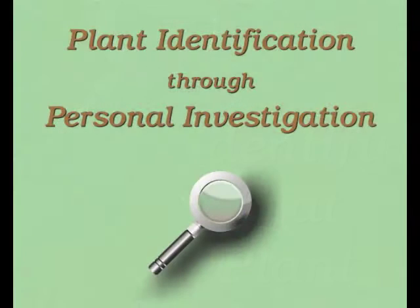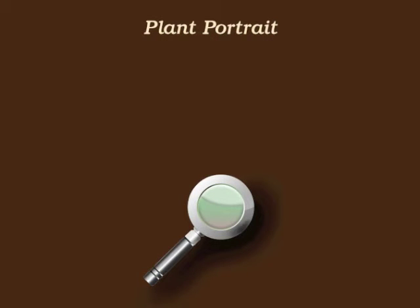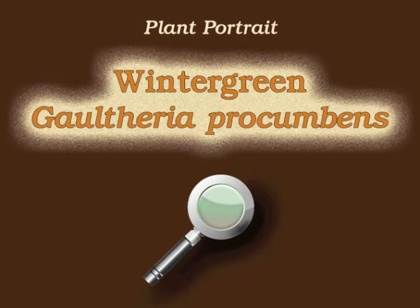You're watching Plant Identification Through Personal Investigation with Angeline Whitmire. This plant portrait is for wintergreen, Gaultheria procumbens.